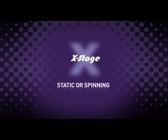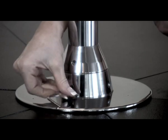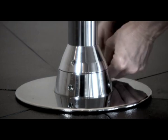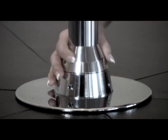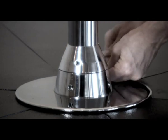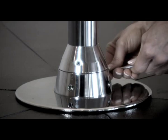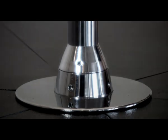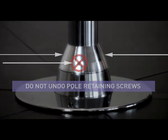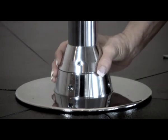Static or spinning. To convert the X-Stage from static to spinning, undo the two hex screws located on the mainframe bearing holder. To access the hex screws, insert the hex key through the two holes in the centre unit. The hex screws only need to be slightly loosened. To return it to static, re-tighten the hex screws. Do not undo the three pole retaining screws on the upper section — these are only for retaining the pole tube in the bearing assembly. Remember, the static and spinning screws must be tight to remove the pole unit.